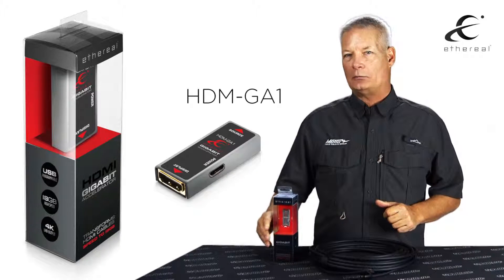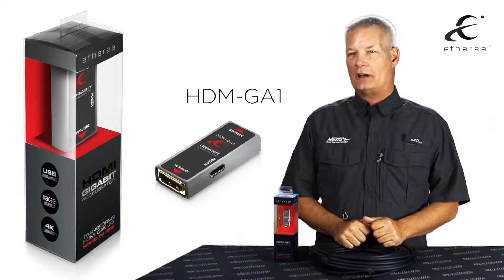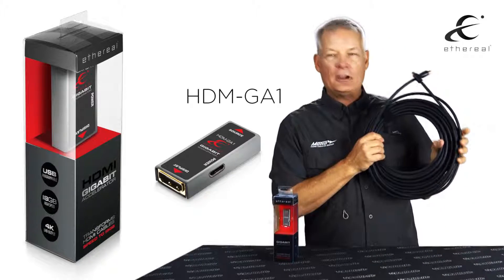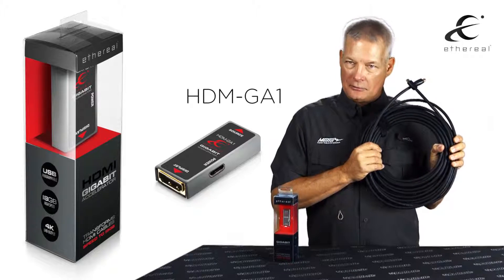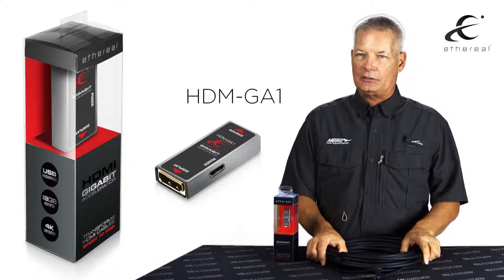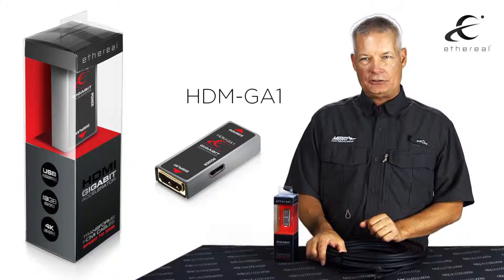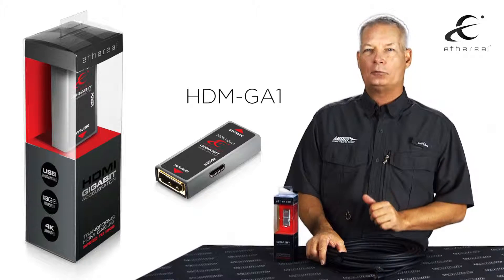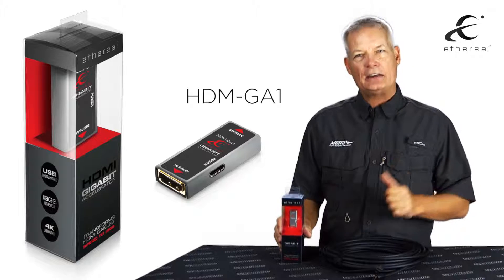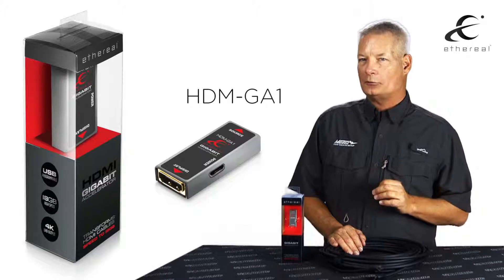The HDM GA-1, our gigabit accelerator as we call it, has been designed to allow you, the custom integrator, to take an existing passive HDMI cable — either in a job or running new — up to 15 meters in length, and support every single feature set offered within the HDMI 2.0a format. This means that with the gigabit accelerator and a passive cable, you can now support 4K60 444 color.